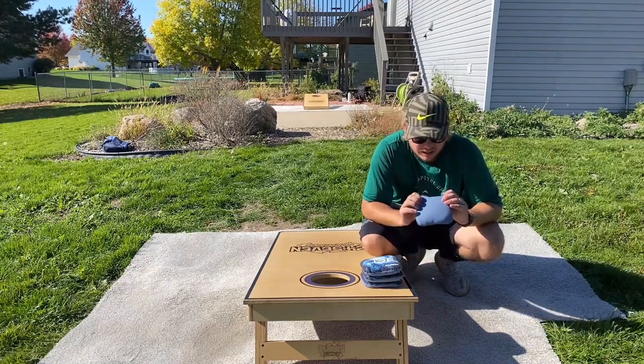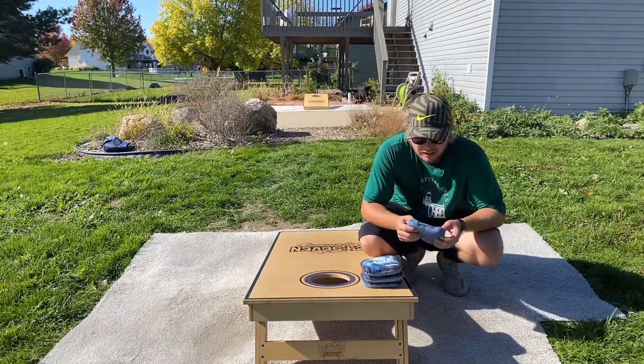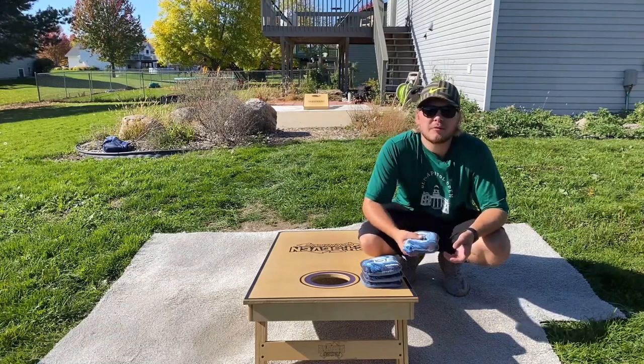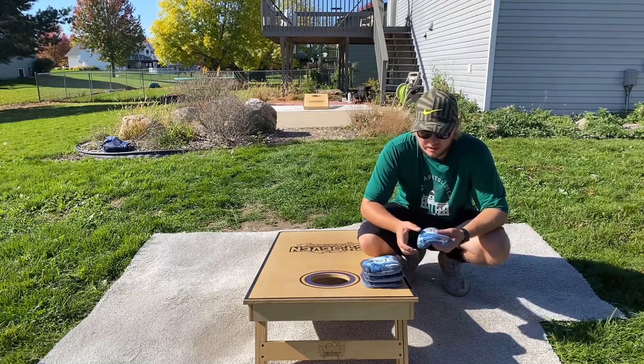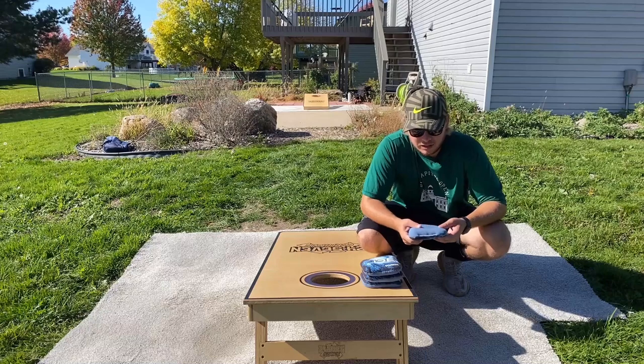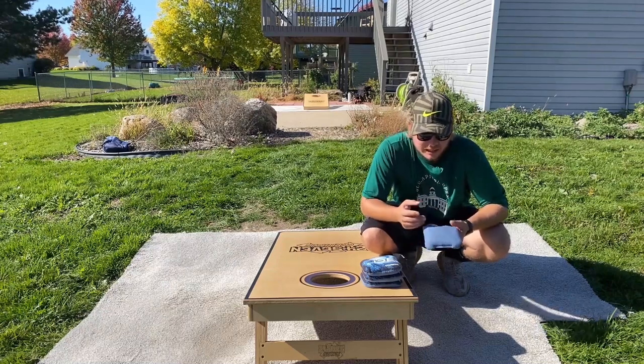For breaking these in, I do what I did with most synthetic carpets — I use wrinkle guard in the washer and then tumble dry. Then I just throw them a ton. They've broken in pretty quick. The wrinkle guard softens them up a little bit first, then throwing breaks them in the rest of the way.